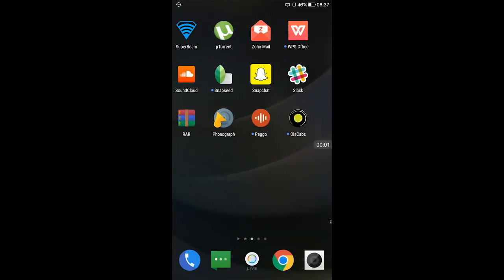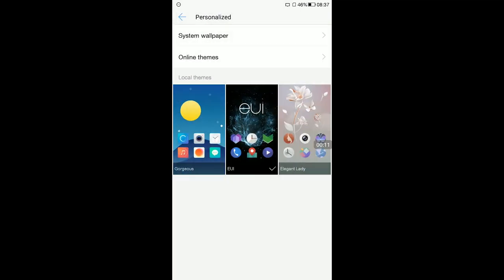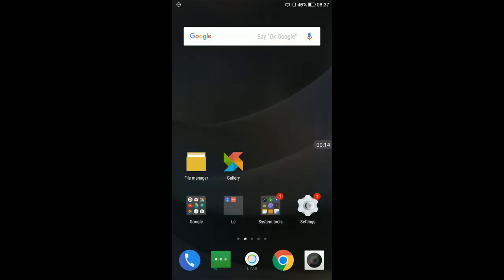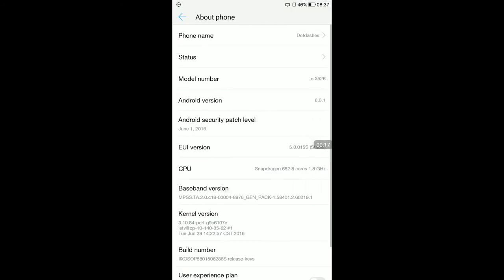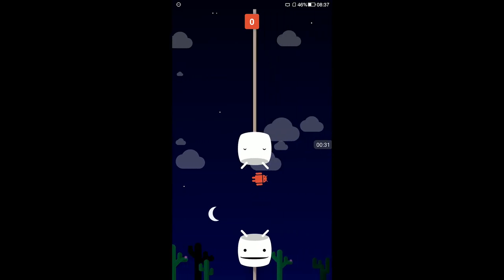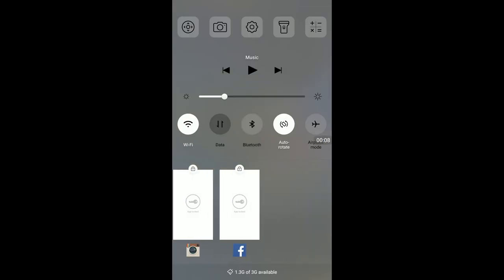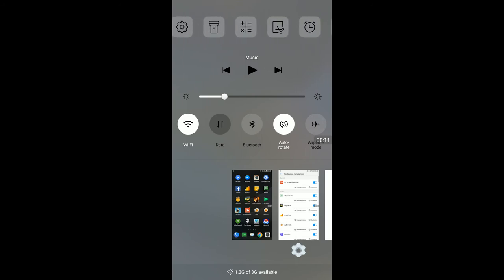Coming to the software experience, it runs LeEco's own custom UI called EUI 5.8, based on Android 6.0 Marshmallow. Like any other Chinese OEM skin, it doesn't have an app drawer and all apps are on the home screen. EUI has a theme store that has exactly 9 themes — trust me, I counted. They also shifted all the quick toggles from the notification panel into the recents panel just to give it a little twist. There is also a bunch of bloatware that LeEco calls its internet ecosystem, made up of a couple of streaming services.